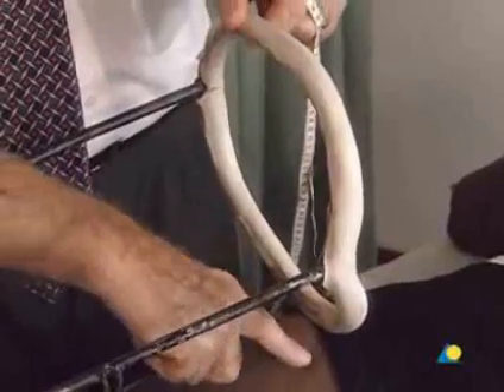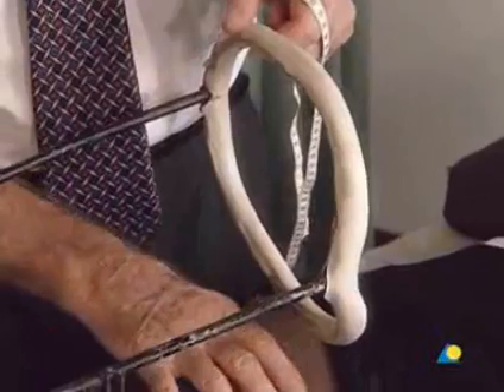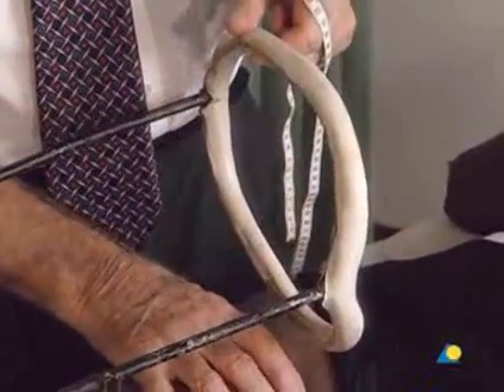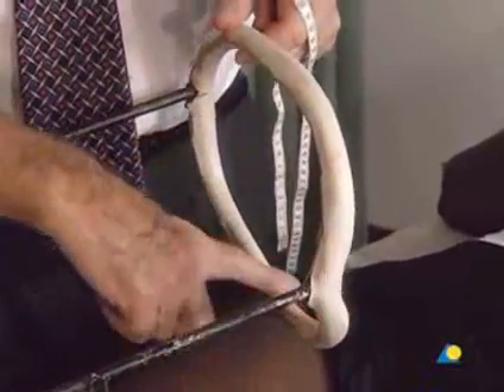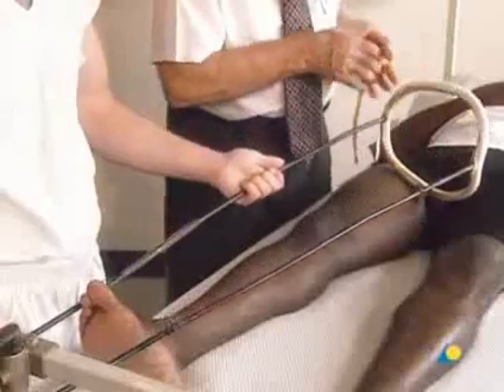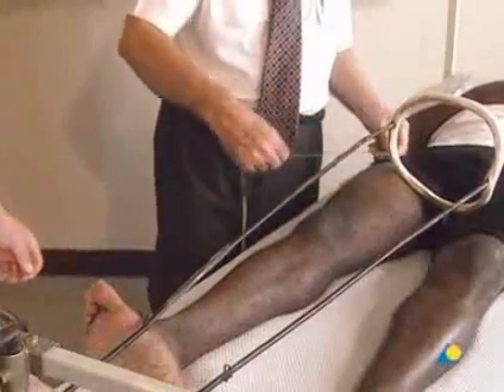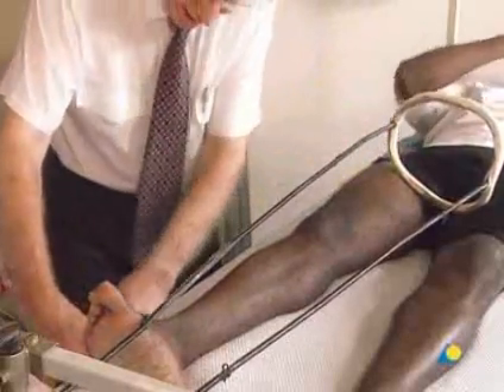When choosing the Thomas splint to be used, 4 centimeters should be added to the measurement to allow for swelling, so a splint with an inner circumference of 64 centimeters is selected. The length of the patient's leg is measured, and 20 centimeters are added to establish the length of the Thomas splint.